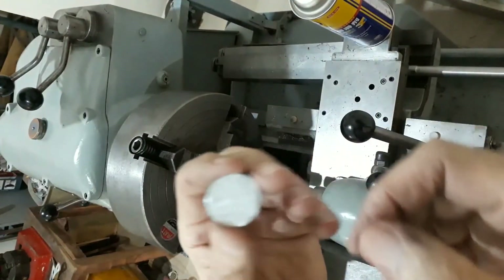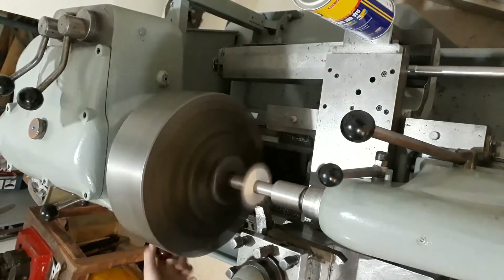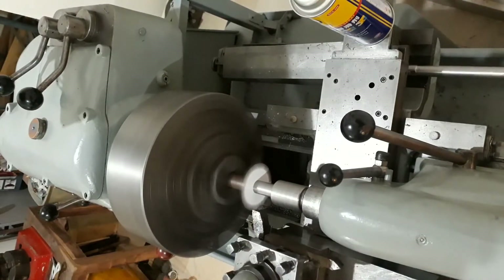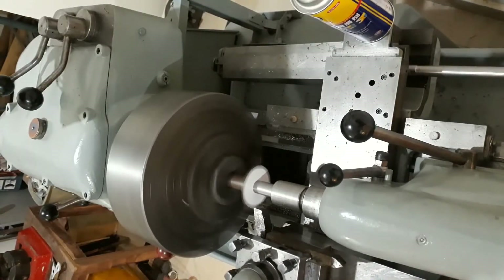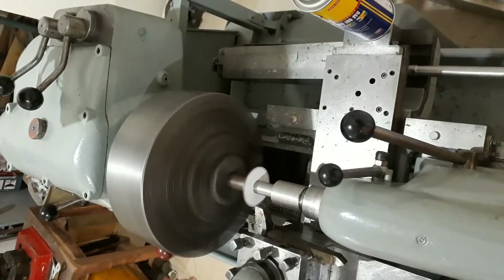Next, to try a larger sheet of plastic. I'm taking light cuts because there's not much holding it in place — just friction on one side — so hence the light cuts.